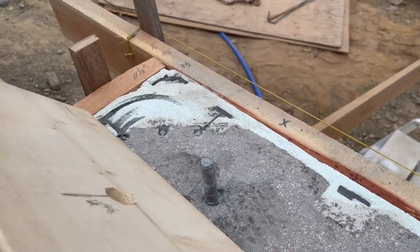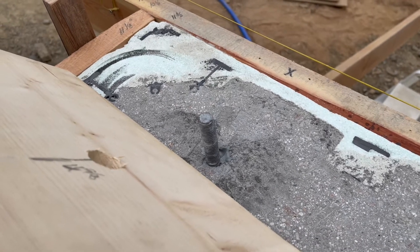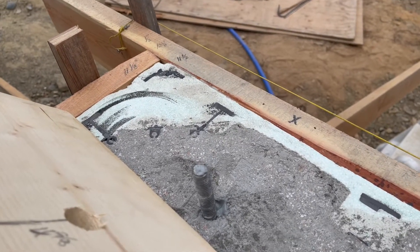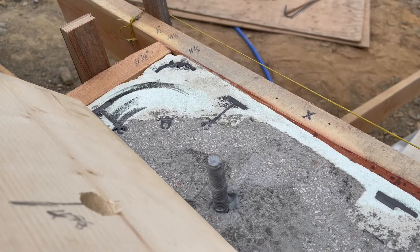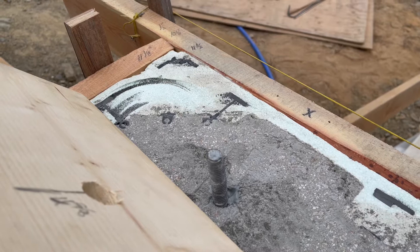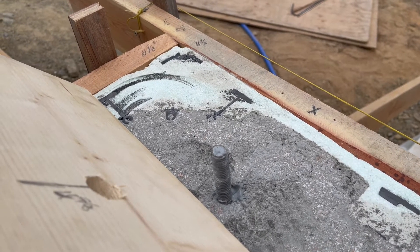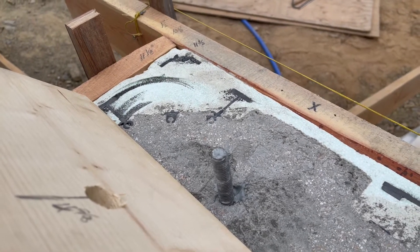Hey guys, just wanted to share how I'm installing my sill plates on top of my ICF basement walls here. Basically when I poured, the pour did not go perfectly — there's always issues. In this case, we fought dimensions from being almost an inch off in different places and got everything within a quarter inch. Which isn't bad, it's not ideal, but I'd like to frame on top of something better than that.